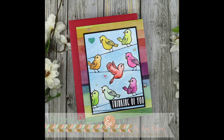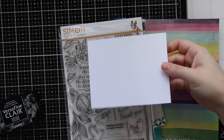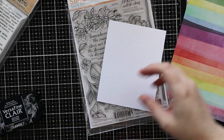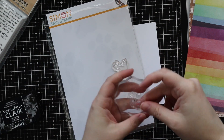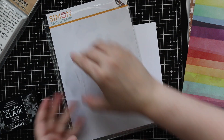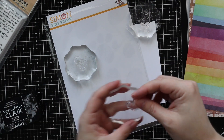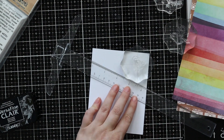Hello everyone, Amy R here with Prairie Paper and Ink. I wanted to make another card with the Simon Says Stamp September 2019 card kit. I had a random idea that was inspired by this pattern paper that comes in the kit, and I wanted to use the bird images from the set because with my last card I used all the floral images. So I had this idea and I was seeing if I could pull it off and filming at the same time.